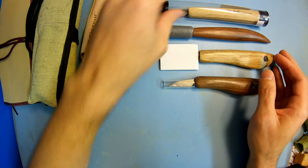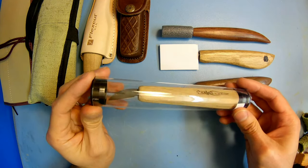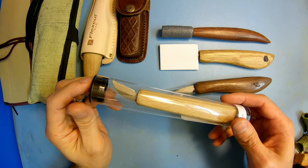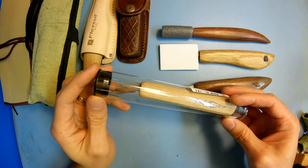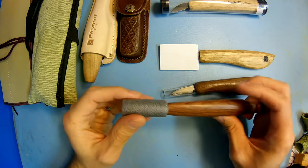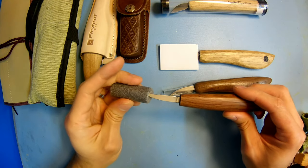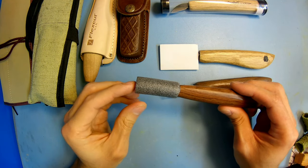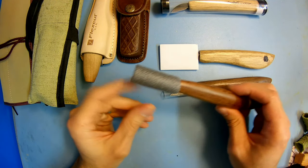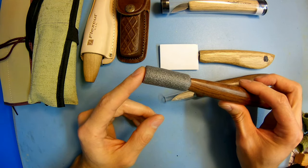Some other great options: some knives come in a tube like this. You can just keep the tube and when you're done, clean off the blade and put it right back in, then you can put it in storage without worrying about it getting damaged. Great option — you don't have to buy anything, just use what it came in. Some knife companies like Lee Ferguson come with a tube and also a little foam stopper on the top, which is a great way to help protect your blade and protect anyone from getting cut if they handle it wrong.